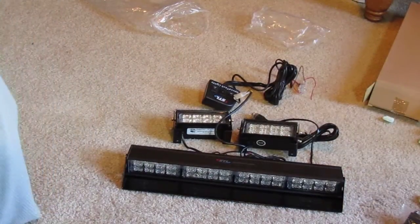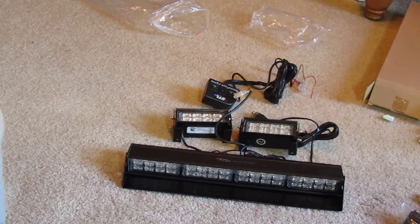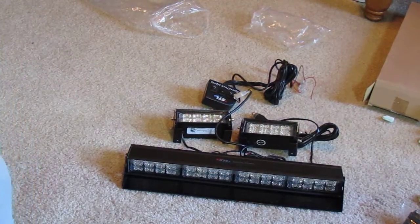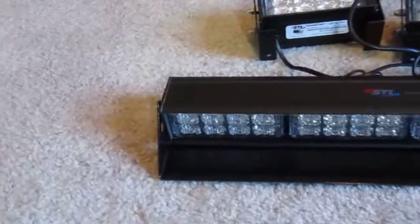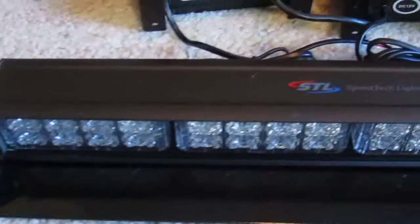Yeah, that's pretty much all of it. Here's the Quad Pro and the two Grill Pros. Get a closer view of that. Here's the switch for changing the flash patterns.